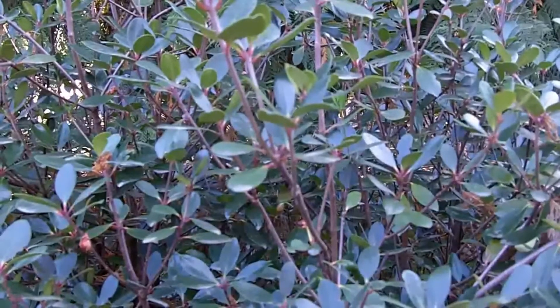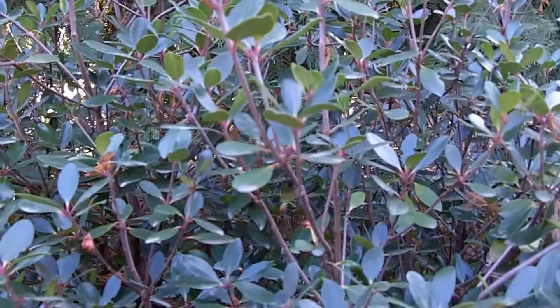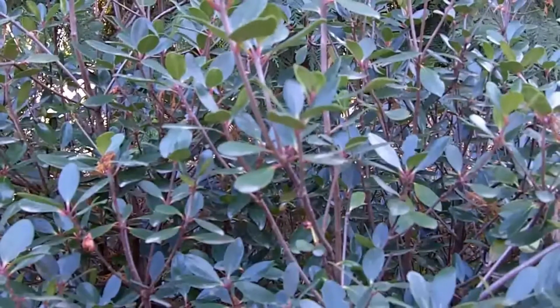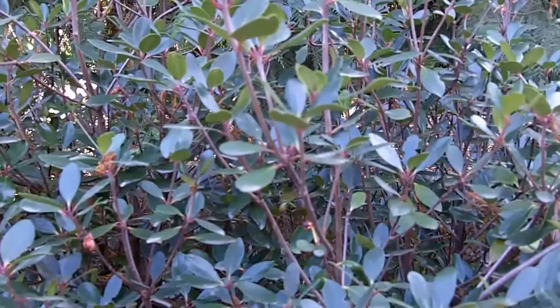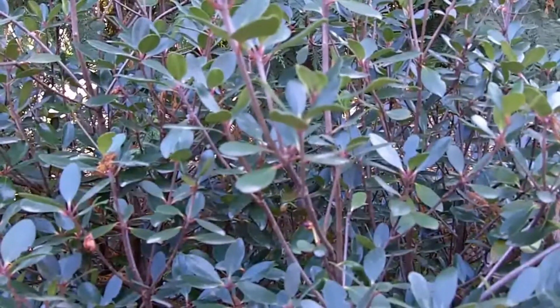The leaves are quite fleshy. They have a — for lack of a better term — a meaty feel to them. They don't have a really distinctly impressed midrib above or below. You can actually feel it somewhat on the outside if you look below. They do have consistently quite red petioles.